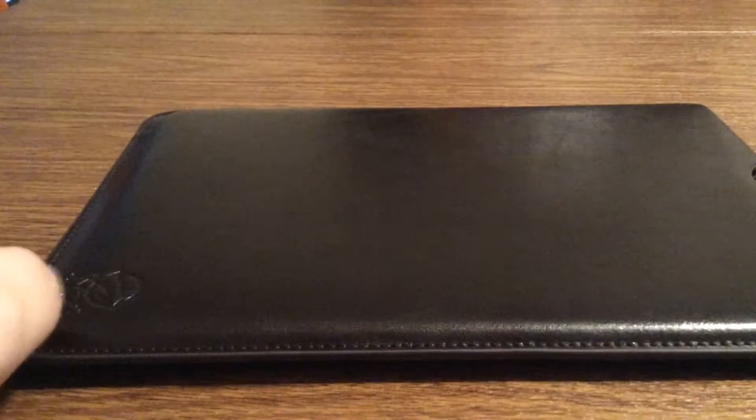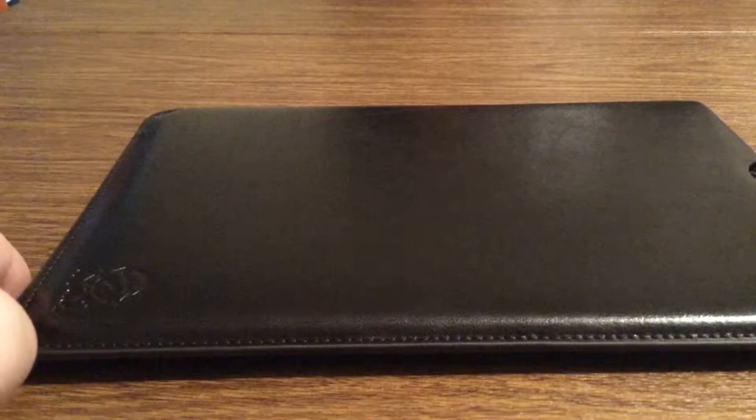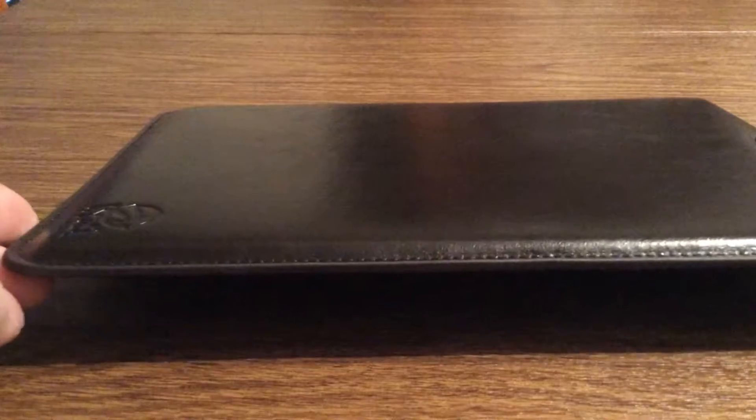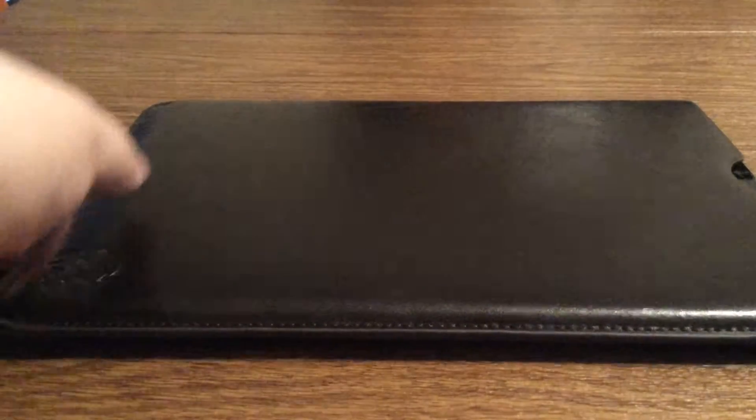The main use of this case is if you just want to throw your iPad into it so that way you don't have to carry around a big bulky case. It's very easy to take off as well — you just open up the top a little bit and then you just slide it right out. No problem with that.